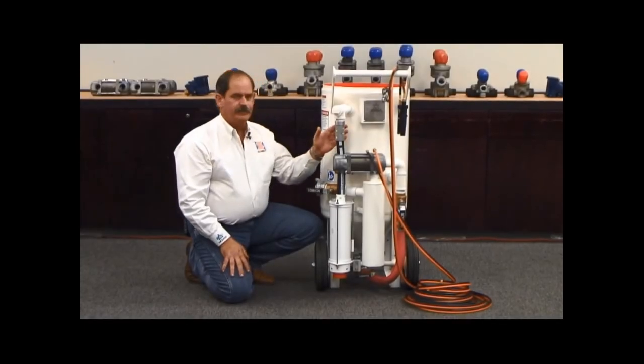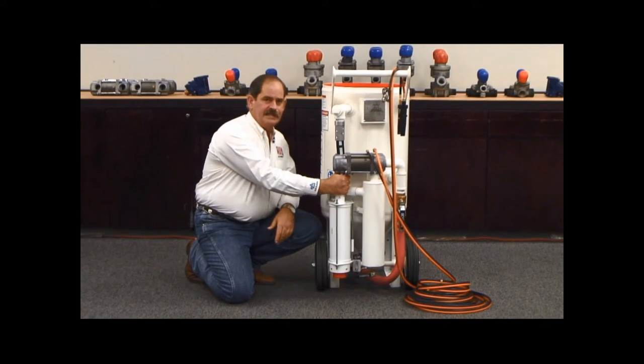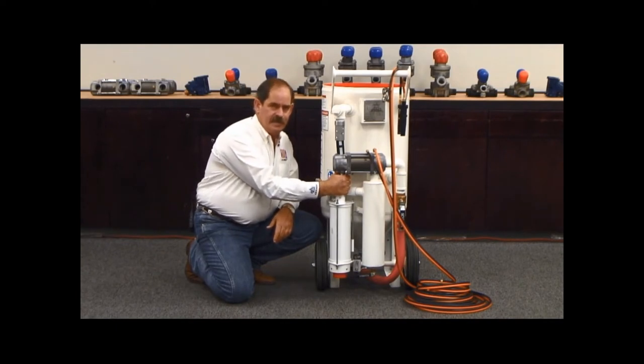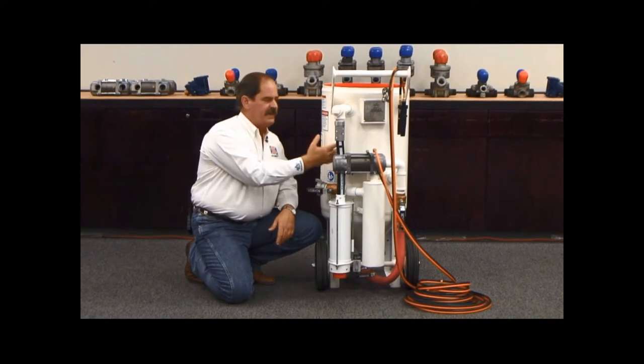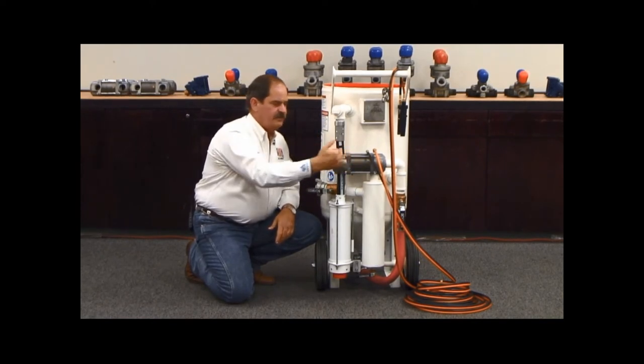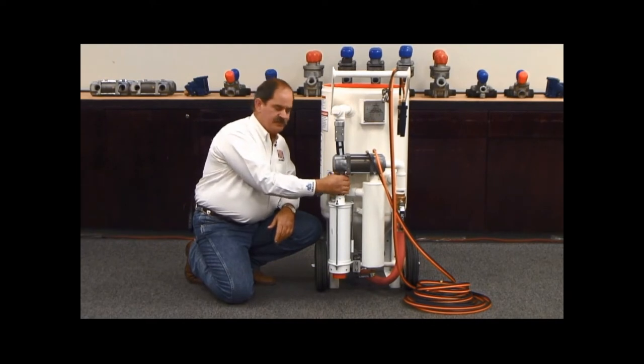The problem in our industry is how to contend with the intensity of these vessels depressurizing. This vessel has 150 PSI, it has abrasive, it has dust, and when any control system allows that energy to go to atmosphere, it is with extreme intensity — with dust, with abrasion — at times it can be a safety hazard.